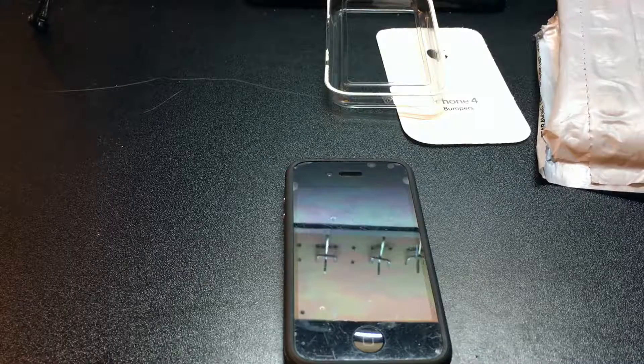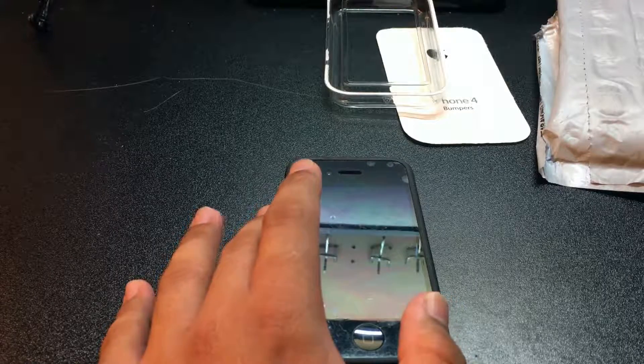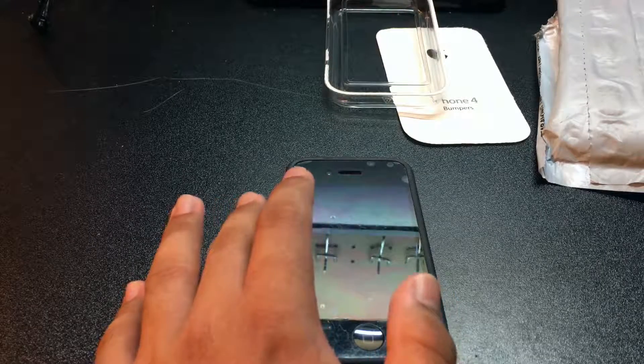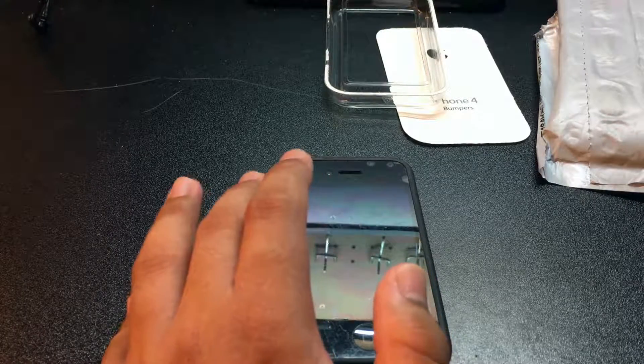I really like this case for the 4S. Is it worth $35 today if you get it directly from Apple? Yes. You can also find it on eBay for cheaper or on other websites, but I preferred getting mine through Apple.